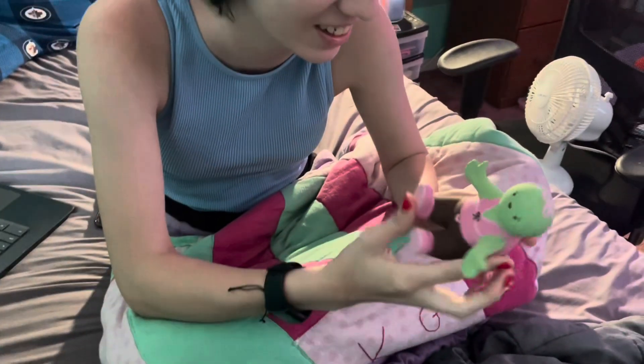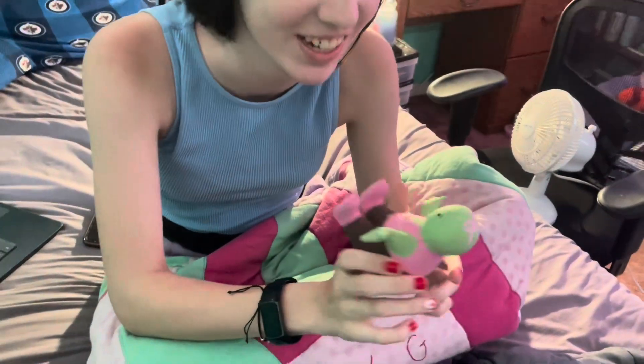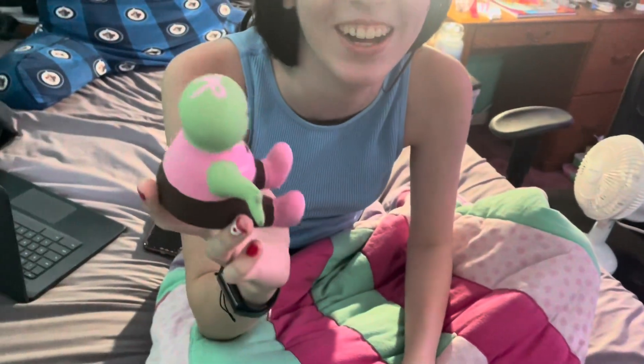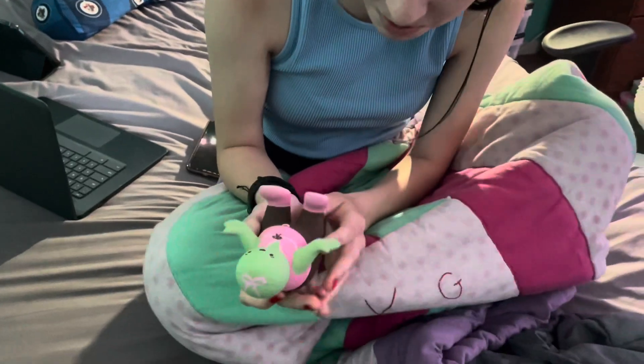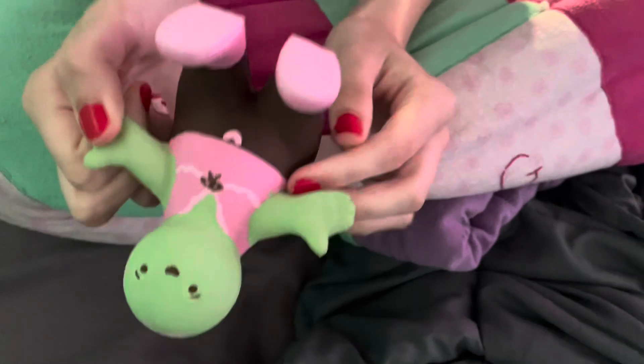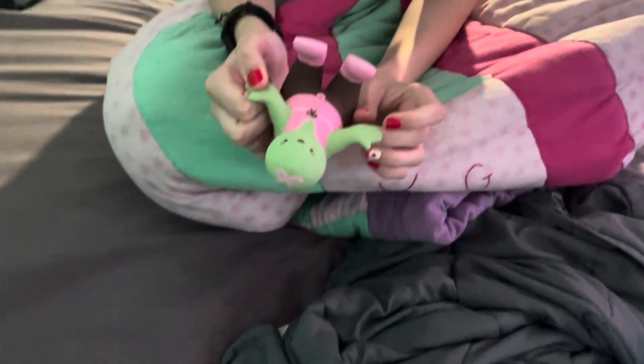I don't even know what to name him. He's got a little pea head, I don't know what to name him. I don't know, but I love him with my whole heart — he's so cute. He's got a couple little rips but it's okay.